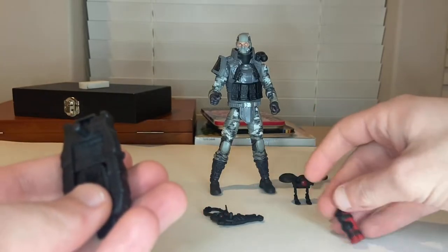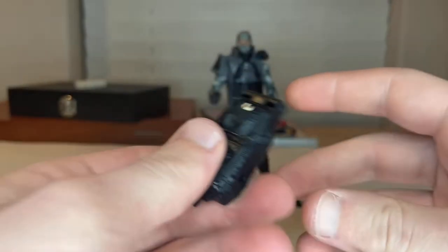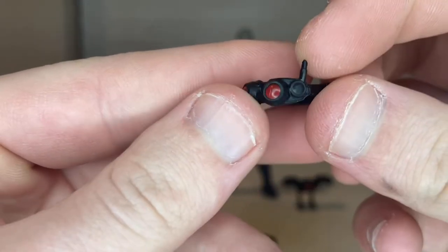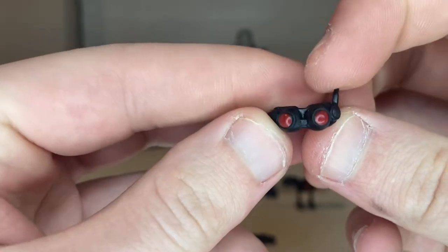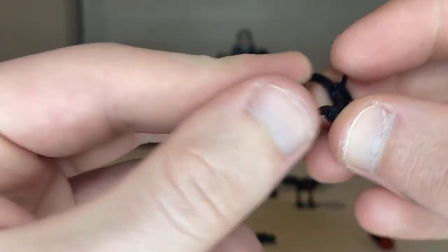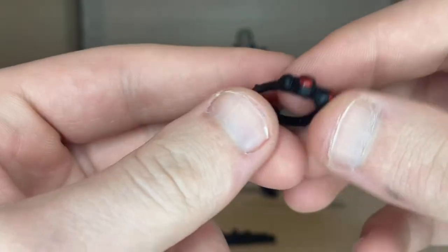You also get these goggles right here. You get that little antenna with a circle and then the red goggles. It's soft plastic, so that's cool. There's not really anything interesting on the inside.